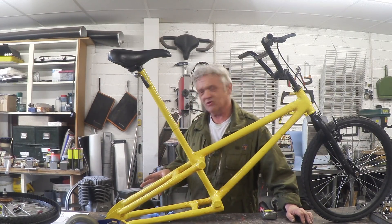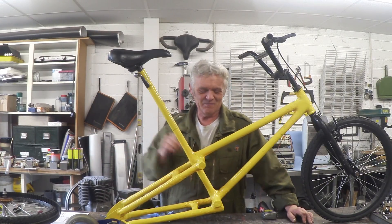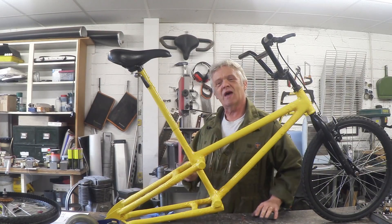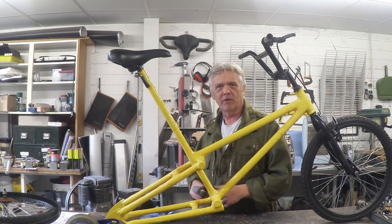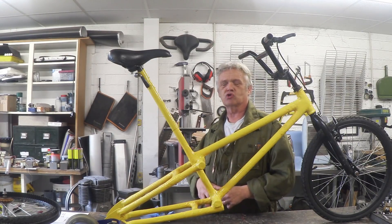The sharp amongst you will have noticed there's no back wheel and there's no chain and pedals. The reason for that is I want to do something slightly different with the drive — first, I want it to be a belt drive.